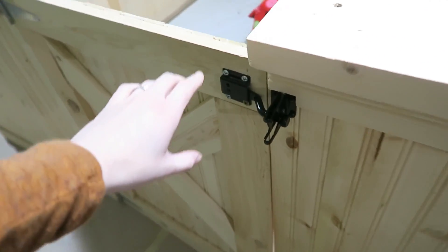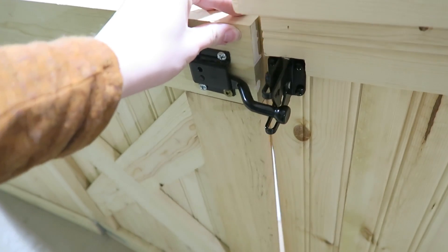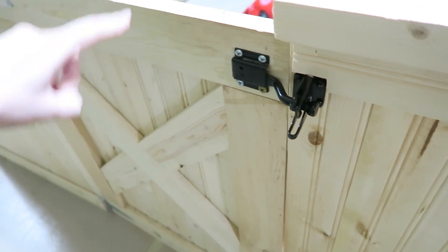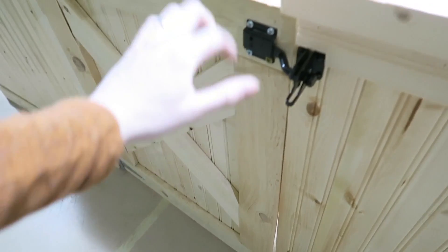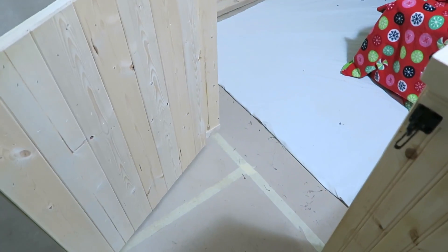On both pens we have these latches that open and close — they're just like really cute little barn doors that my dad made. It's super adorable looking and they open and close really nicely.